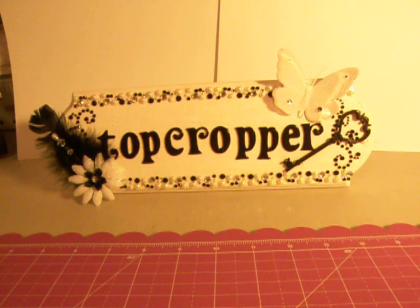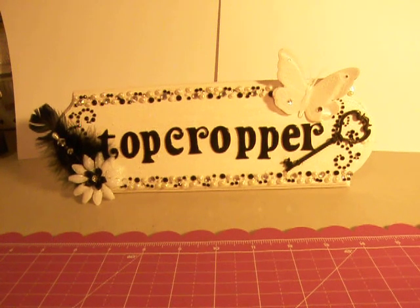Hi YouTubers, it's Tina here, otherwise known as Top Cropper here on YouTube. I have seen several people do a desk sign for Essay Crafters Design Contest. I didn't actually enter the contest, but I thought I would go ahead and do a desk sign for myself. My scrapbook room is in black and white and it's Paris themed, so that's the look I was going for when I made this sign.